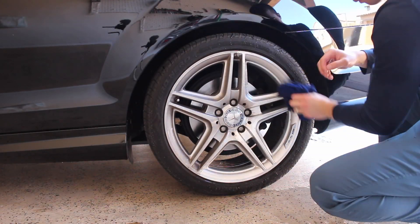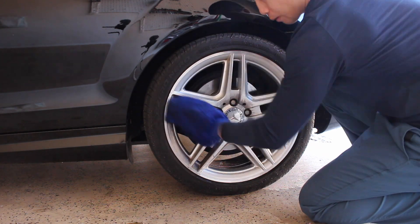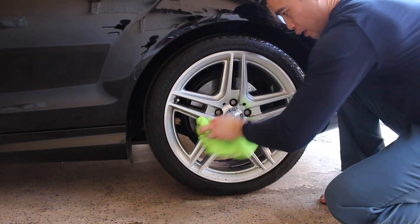I'm going to spare you the details. I'm just going to do the last couple of wheels and then let's take the car out in the sun and take a look at the results.